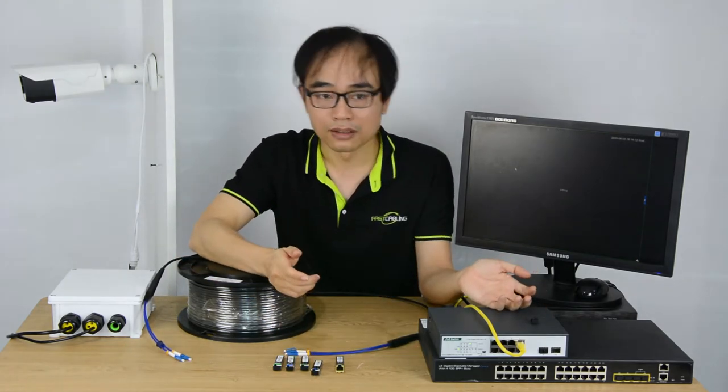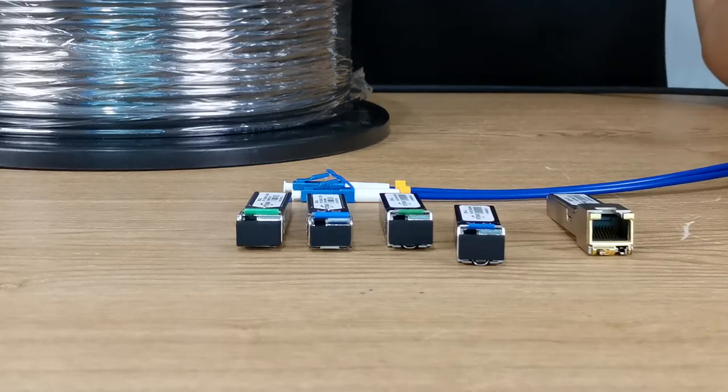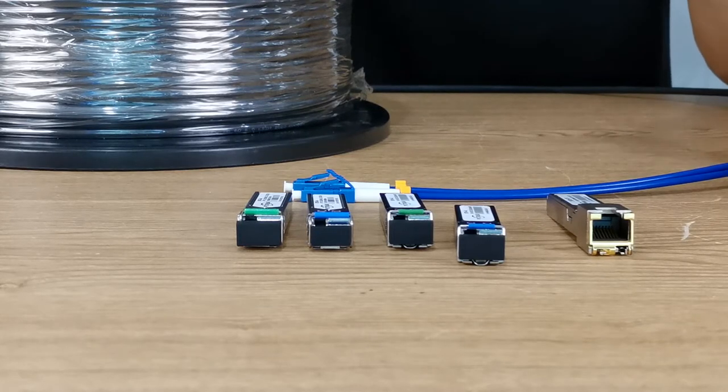One thing is about the cost — you may just not need it. But more importantly, there are many different types of fiber optic modules in the market based on the connector, distance, and fiber optic cable type.